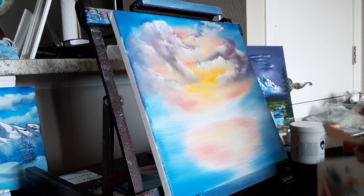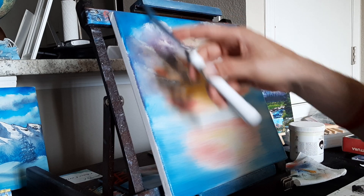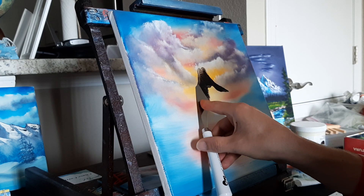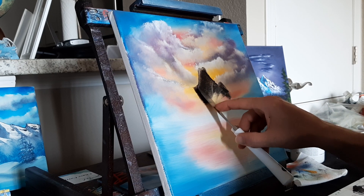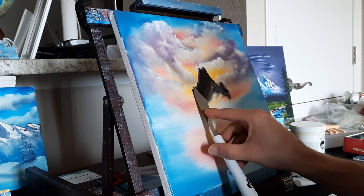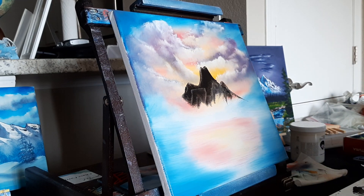Let's move these brushes and paper towels out of the way. We're going to grab a big old chunk of Van Dyke Brown and Midnight Black. I don't want to destroy my sky — it's so beautiful. Right up in here we've got a big old round-looking mountain with a little peak there. You can scrape this thickness off and reuse it to apply wherever you want. Let's just call that our mountain today.